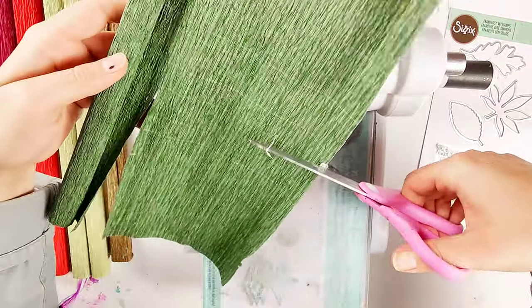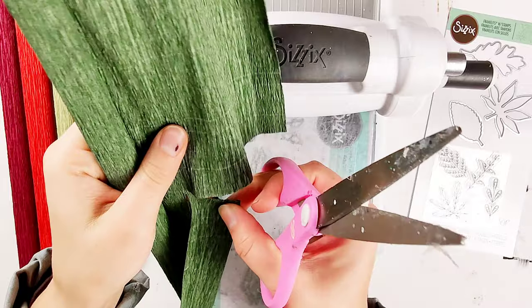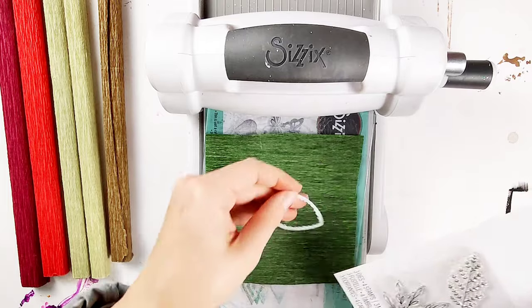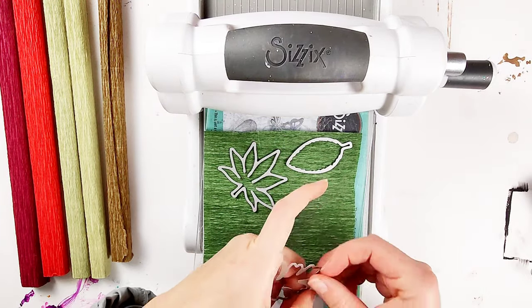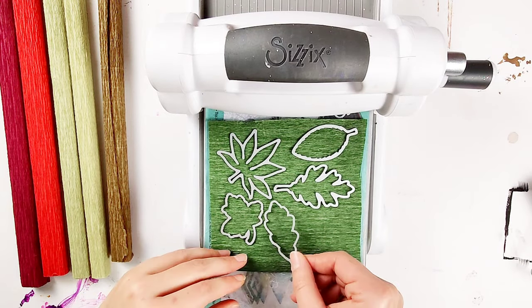I'm cutting off some chunks so I can start die cutting them. I wanted to use crepe paper for this because it has more texture, it's a little bit thinner, and it seems more delicate than regular paper, so I think that makes it more like an actual leaf.